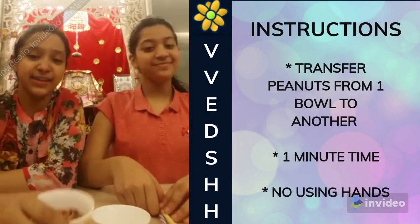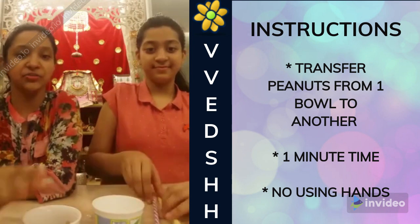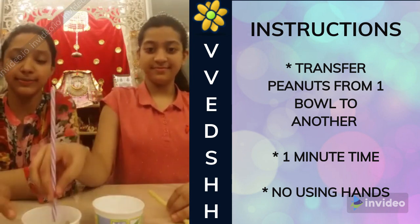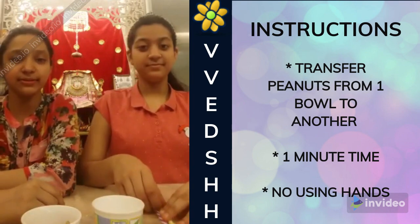So here we have some peanuts and an empty bowl. With the help of a straw, we will be needing to transfer one peanut into another bowl. Let's see in one minute's time who can transfer the most.